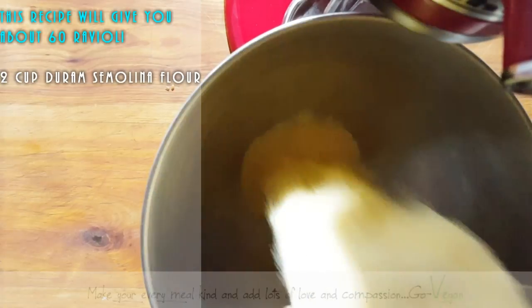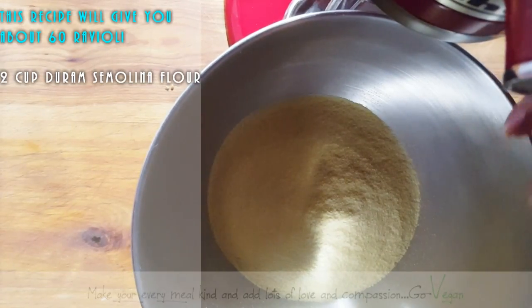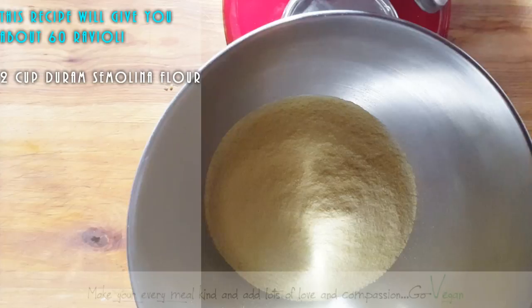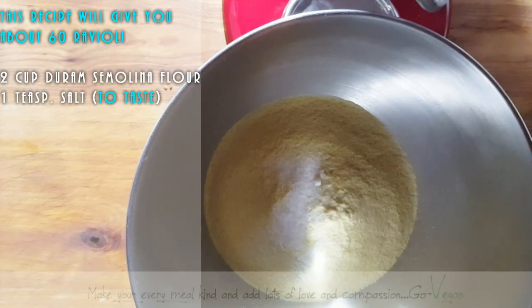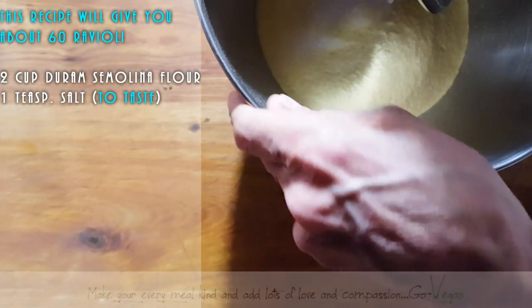That's 100% durum semolina — no white flour, no regular wheat flour whatsoever. I've got my dough hook and I'm going to add some salt. Pasta is very simple to make. Because durum has such a beautiful color, it's going to be a nice yellow pasta. You don't even have to worry about not having eggs — you don't need eggs. You can make beautiful pasta that holds on perfectly.